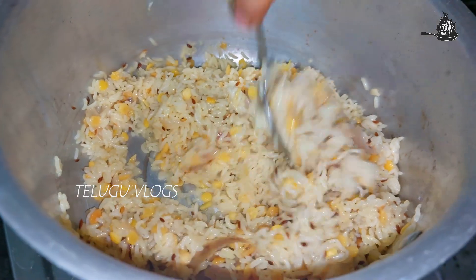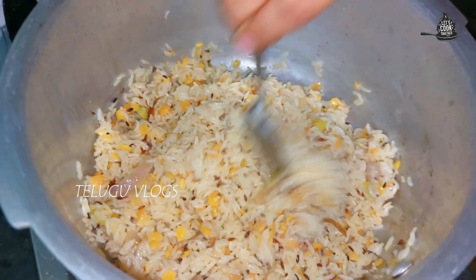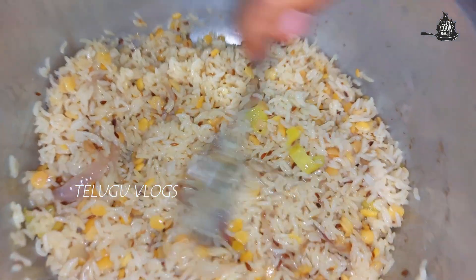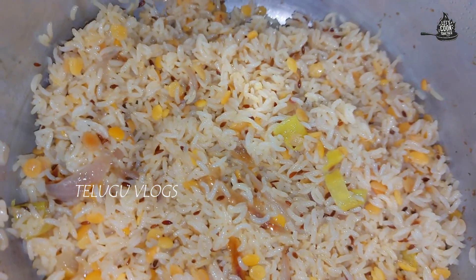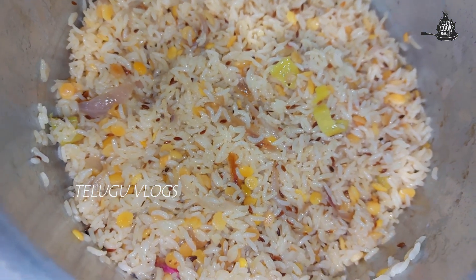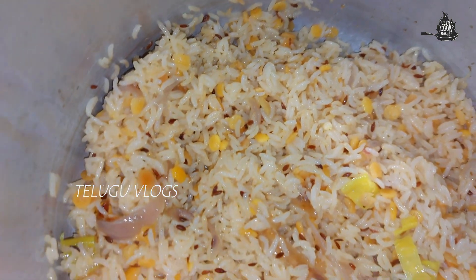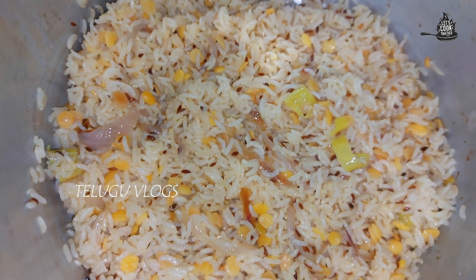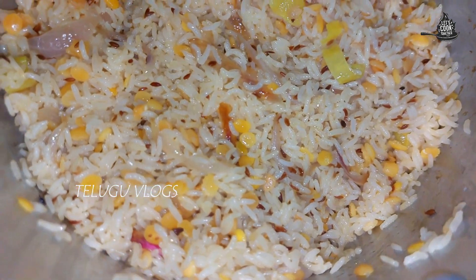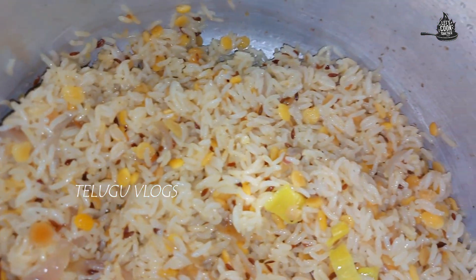When I am going to make it a little bit more, I am going to add a little bit more water. It's a lot of rice, so we will make it a quick recipe. Don't forget to subscribe and share with your friends and relatives.